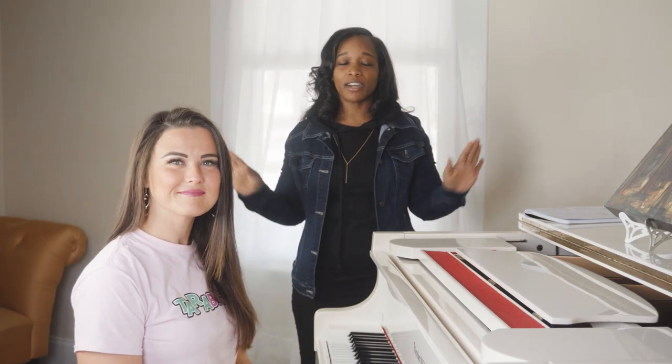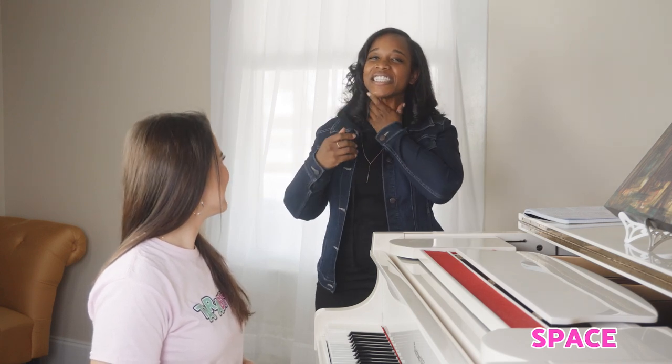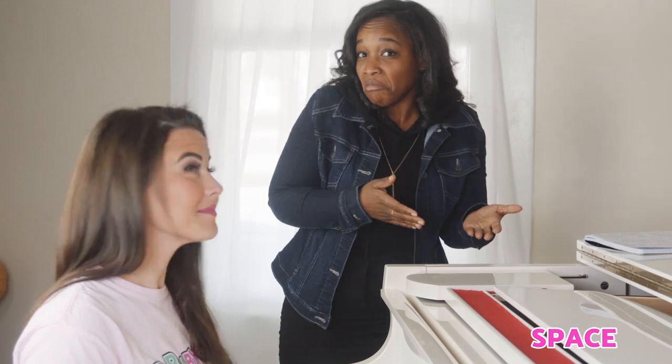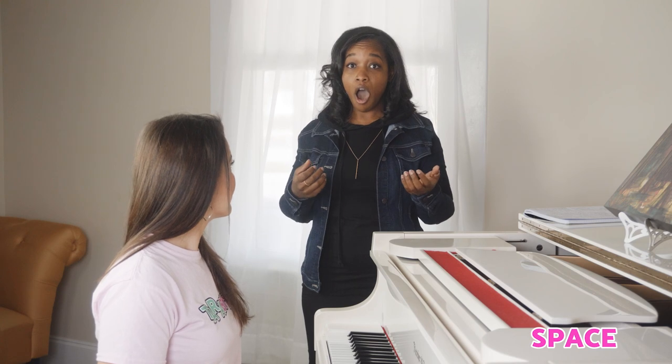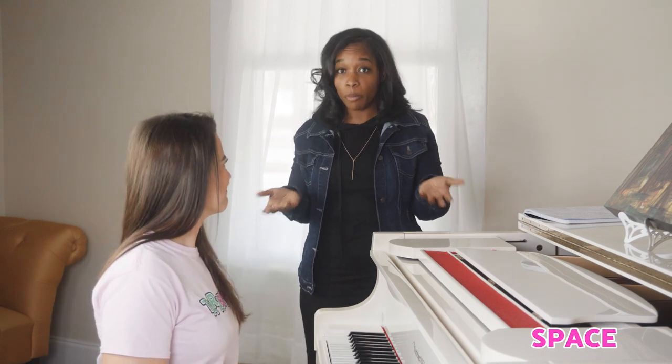Point number two is all about space. You are not going to get the bang for your buck — Tara always talks about vocal dollars — if your mouth is closed. I know it sounds revolutionary that you have to open your mouth to sing, but literally you have to open your mouth to sing. When you sing, a lot of people go, 'Amazing grace' with a smile and tension in their throat, working really hard to get the note out. If you open your mouth, it sounds more free, smoother, and it's not as much work. For example: 'Amazing grace.' All I did was open my mouth properly.